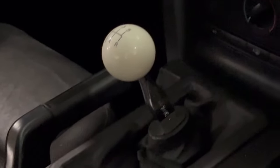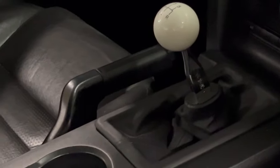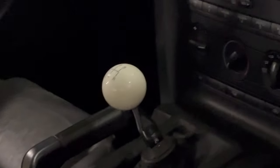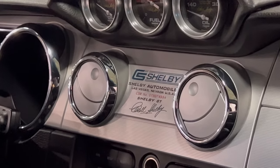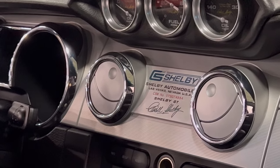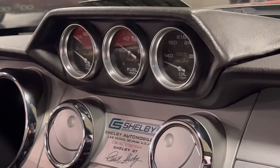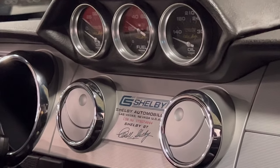Stick shift, five speed. Nice size shifter in there — that ball. I don't know if that's a Hurst shifter or not, but that's a nice shifter. Here's the tag — Shelby Automotive. Carroll Shelby stamped. So I guess this is the real thing. Carroll Shelby.